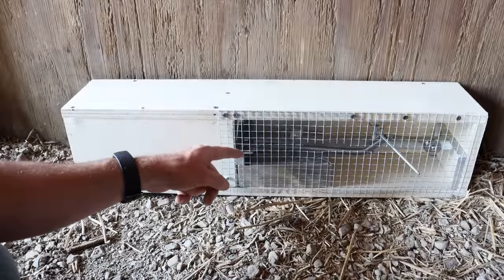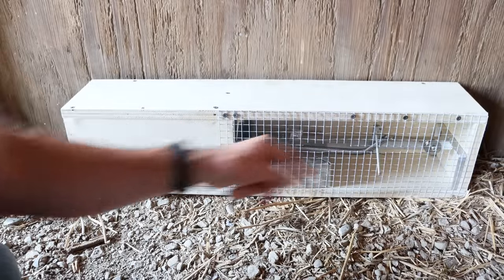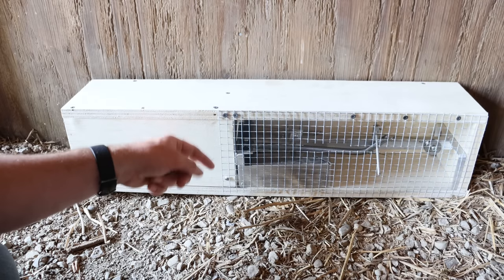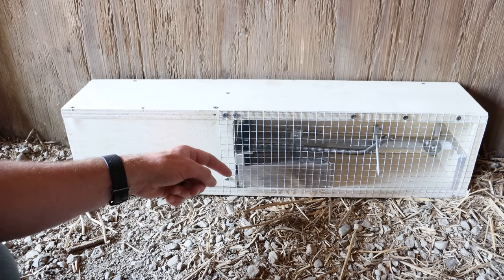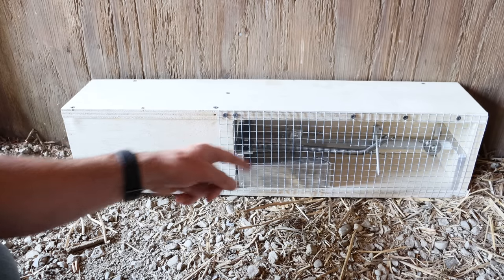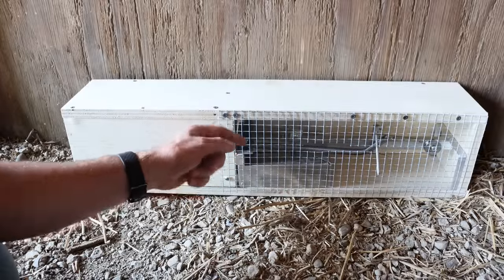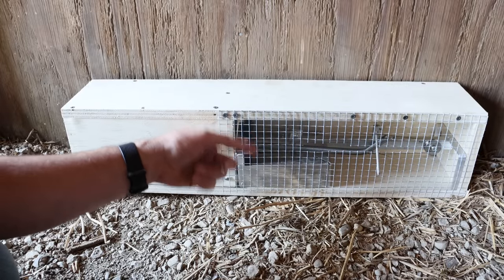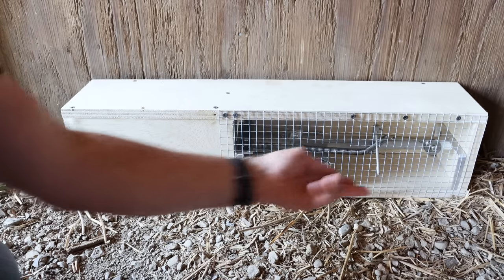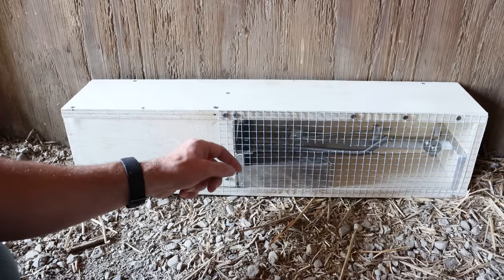Last night we got a great demonstration of just how well this brand new rat trap works. As you can see, the setting arm is out and that snare is tight. The rats were lining up trying to get the bait — there were actually two rats inside the box when the first one hit that hair trigger and set it off. It was caught and the other one ran out — that was a very lucky rat. Overall, this is a brand new rat trap design that I've never seen before and I really like it. You do need a few modifications, especially to protect that arm, so setting it up in a box with a hole in the front is a really great idea.